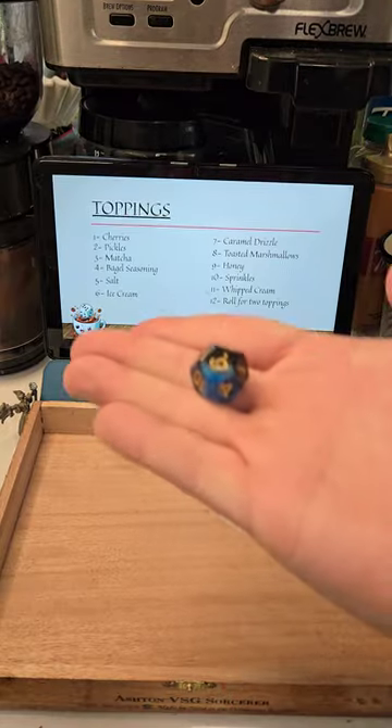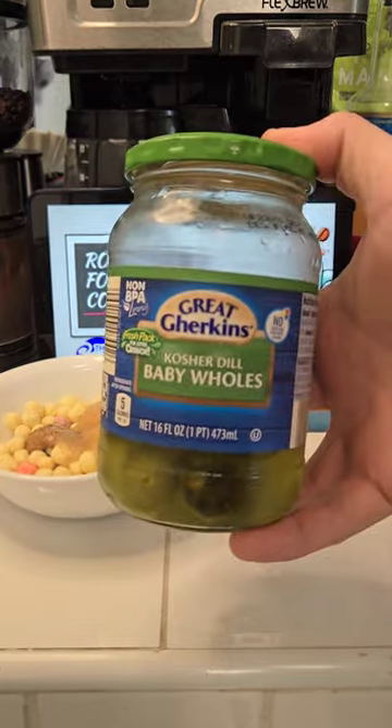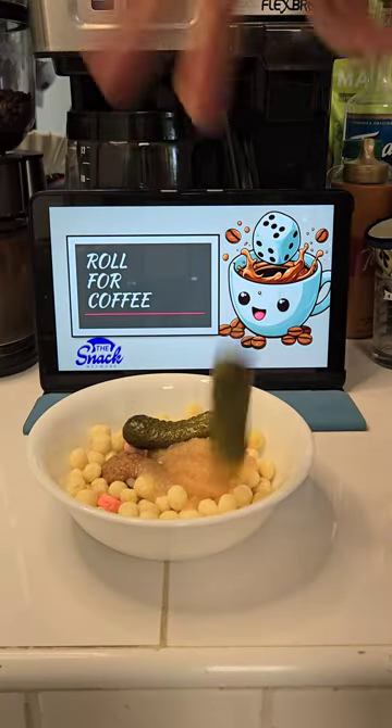Lastly, let's roll for our toppings. Looks like two — pickles. And those pickles are going to be Great Gherkins, kosher dill, baby wholes. And we're going to put two right on top of our cereal.